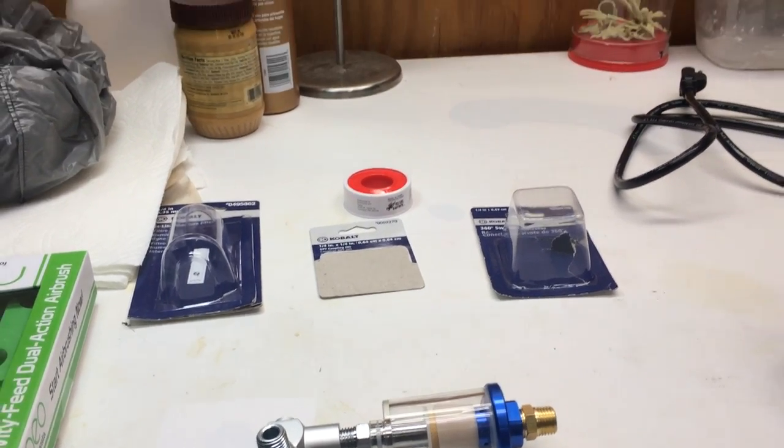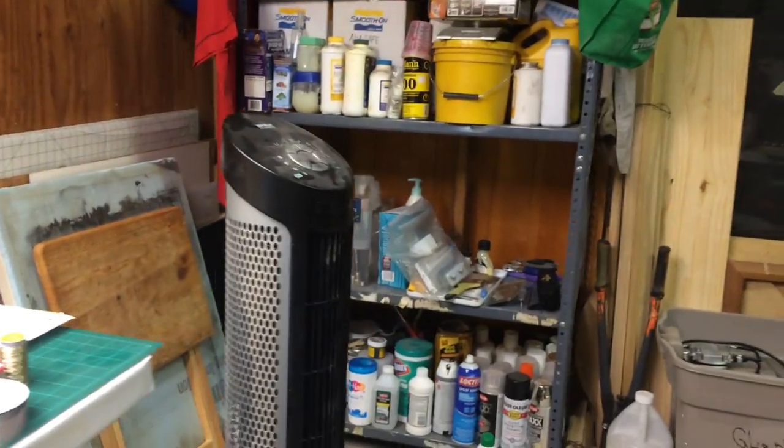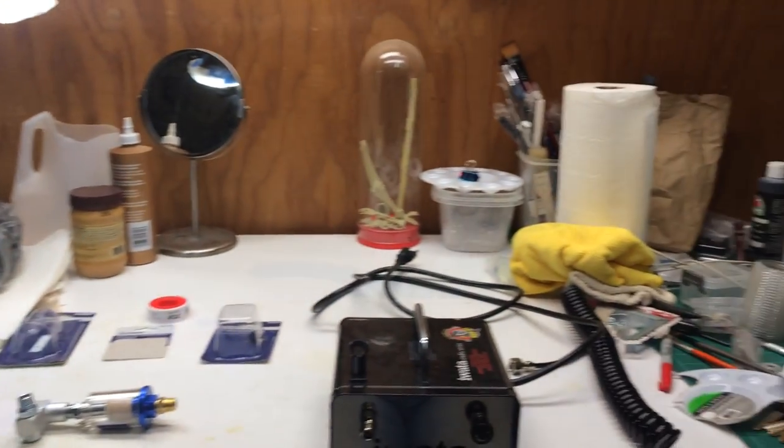Hi everybody. I'm back in the studio here getting a little bit more cleaning done. It looks a little bit better than it did the other day. My shelf looks pretty good, got all my stuff up there. I still need a lot more stuff to do, but it's looking a lot better, a lot more manageable.